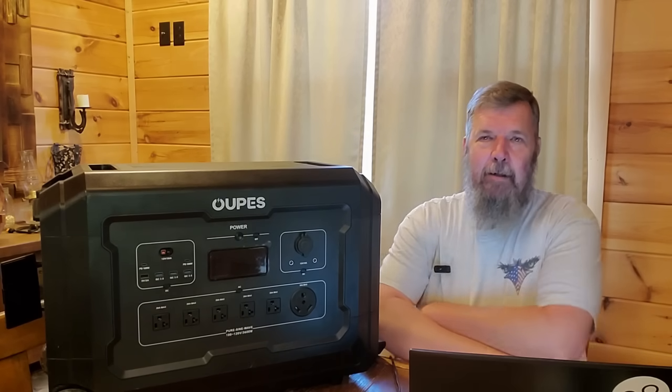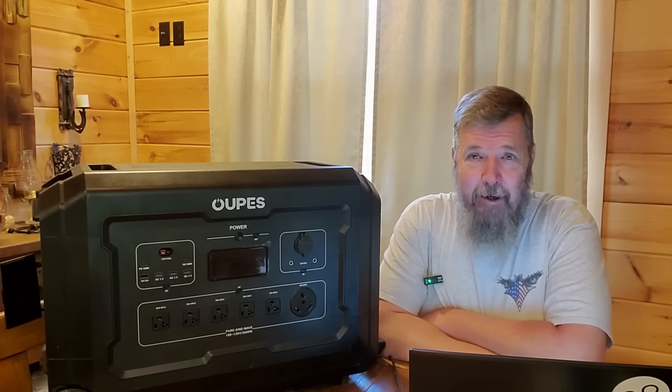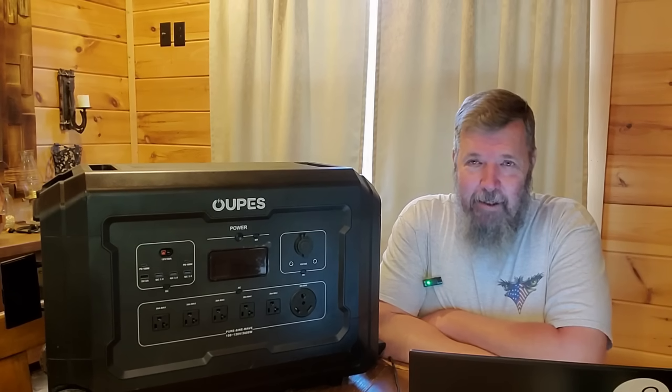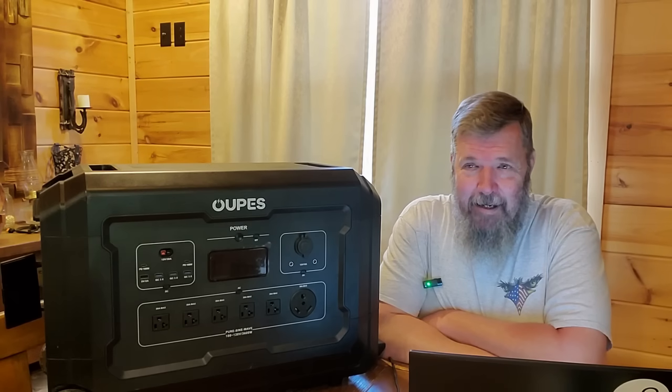Happy lunch hour, gang. All right, so we haven't done one at Ace in a while, have we? And I've got something very special for you to talk about today.